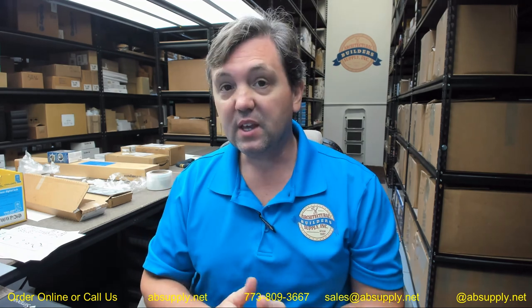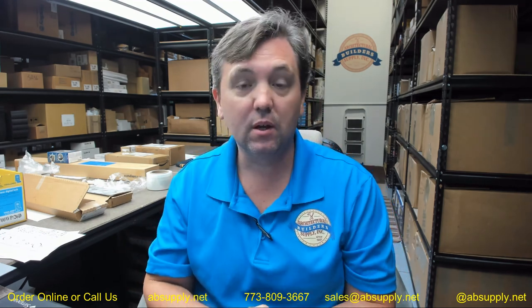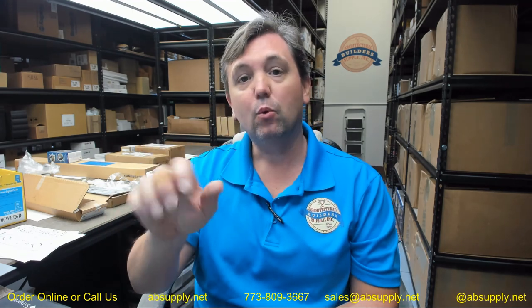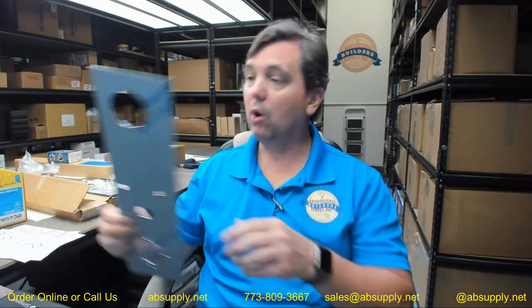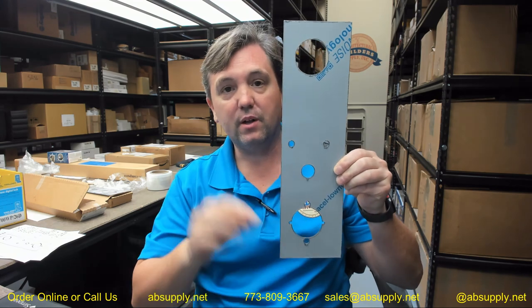At the end of the day when the owner is leaving, they are going to mechanically lock the door so that while the codes would still operate the lock, they won't grant access because you are mechanically bolted with the deadbolt installed above. So the deadbolt is going to go up here, the Alarm Lock Trilogy is going to go down here, and it works perfectly.